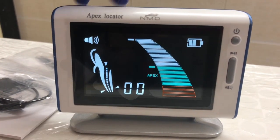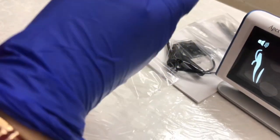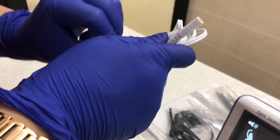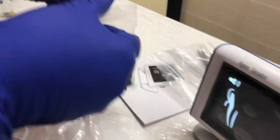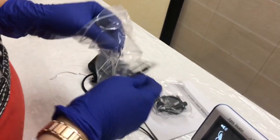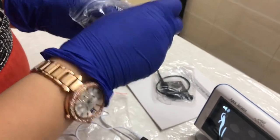Let me show you how it is installed and how it works. We have a small model here. First, we are going to connect this measuring wire to the device, and then add your lip hook to the measuring wire.